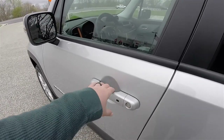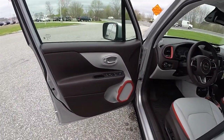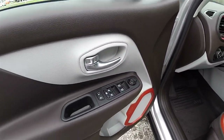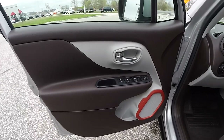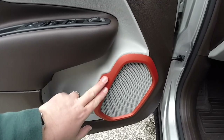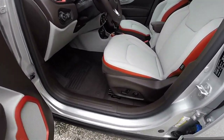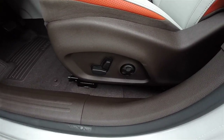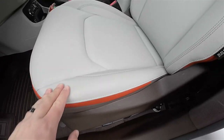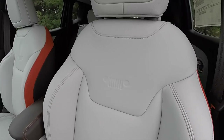To unlock, simply grab the handle you need to open. Inside we have power heated mirrors, power windows, and power door locks. The bark brown interior with the ski gray and tangerine accents. Eight-way power driver's seat with four-way adjustable lumbar support. You have the perforated tangerine accents on the seats as well as the tangerine stitching, and the Jeep logo emblazoned on the seat back.